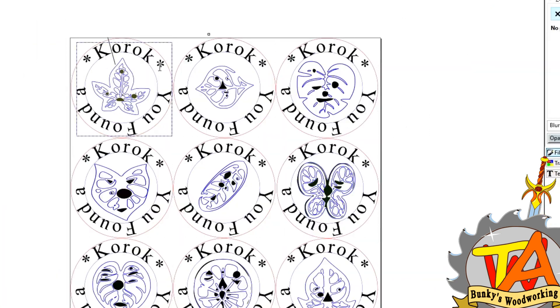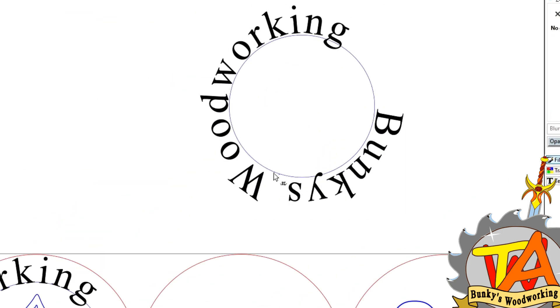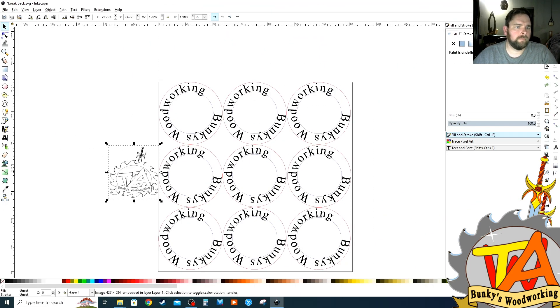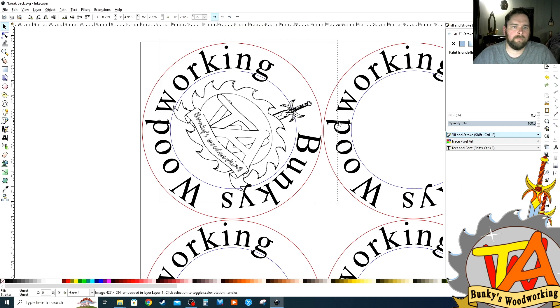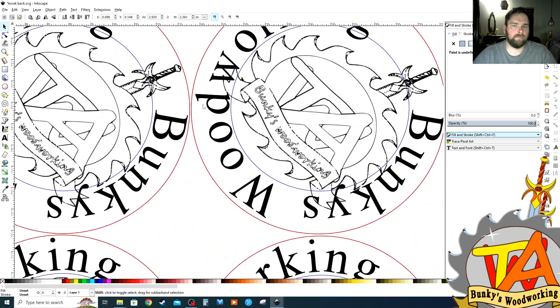We wanted to engrave our business and YouTube logo on the back of the medallion. We copied the file and saved it under a different name, deleted the Korok faces, changed the lettering, and inserted our YouTube logo. And our front and back sides of the medallion were ready to cut.